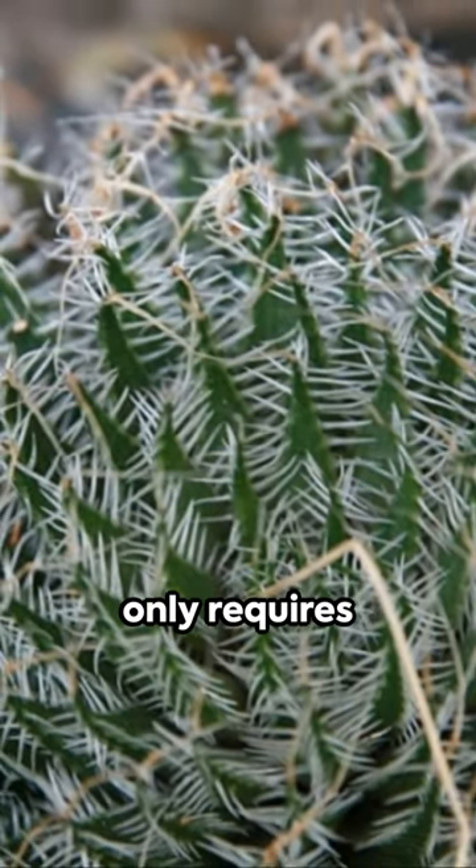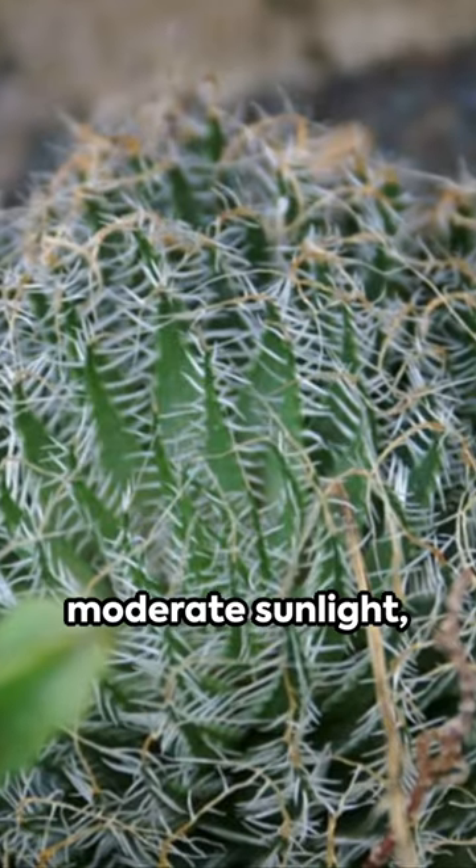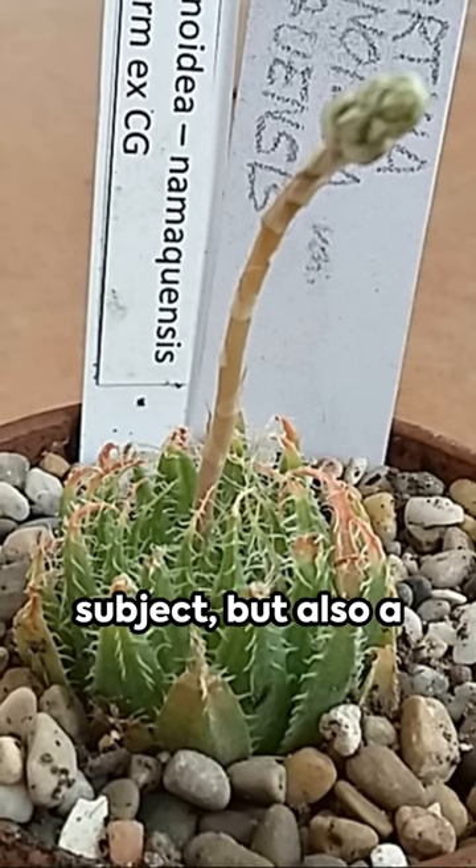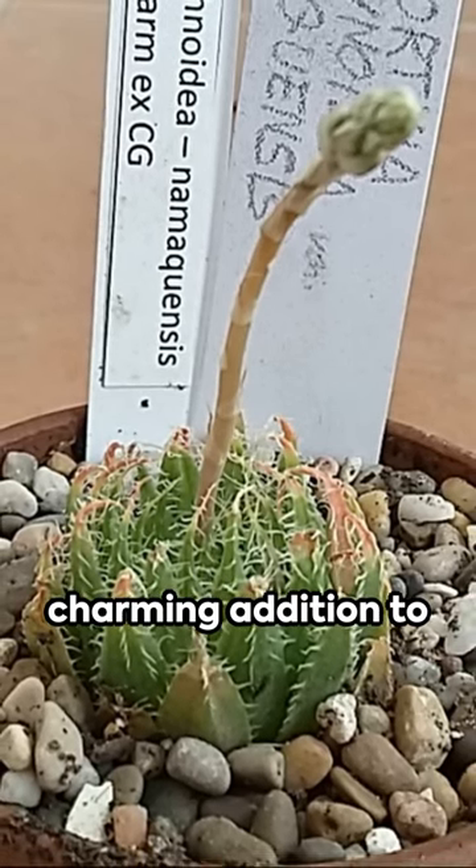To cultivate, it only requires well-draining soil, moderate sunlight, and careful watering. The spider aloe is not just a fascinating study subject, but also a charming addition to any plant collection.